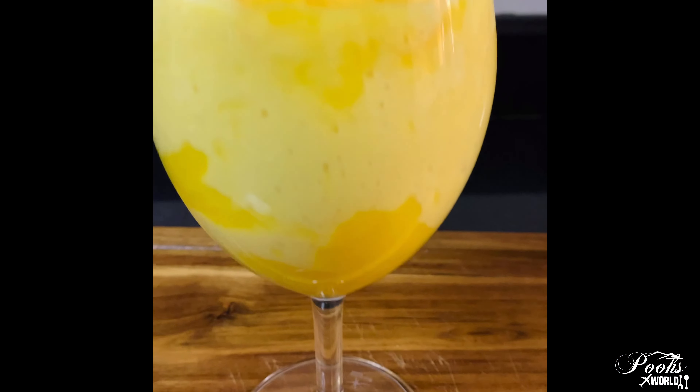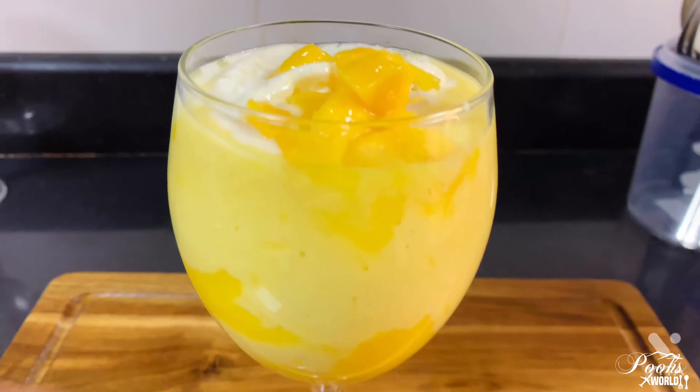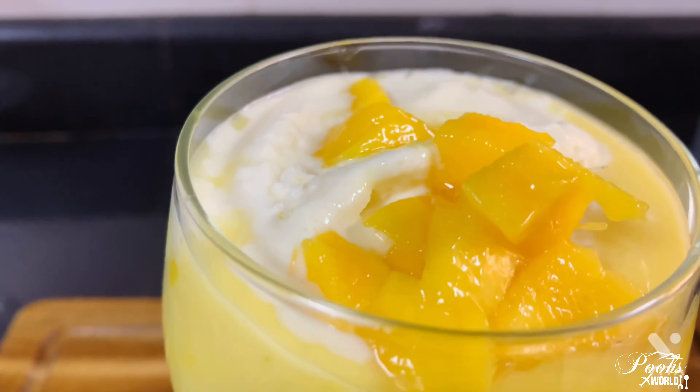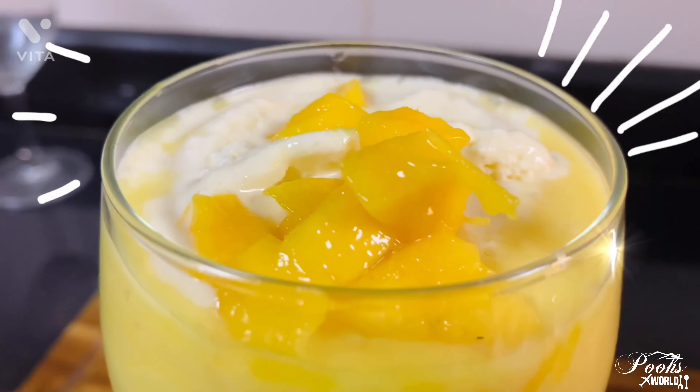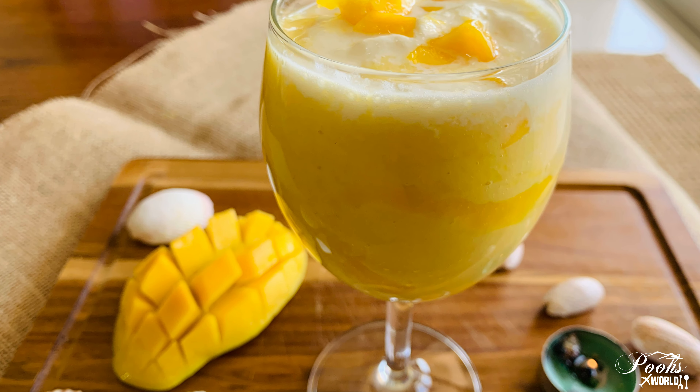Our mango frappe is ready to be devoured! Hope you enjoyed this video. If you did, don't forget to like, share, comment, and subscribe. Please press the bell icon so you'll be notified next time I post a video. Until next time, guys — bye bye!